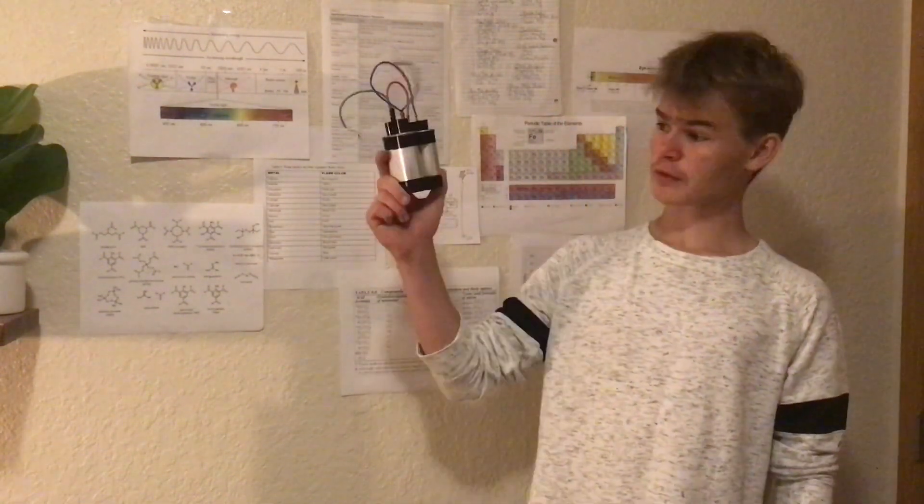Hey there everyone and welcome back to another video. So over the past week I've been playing around with microwave oven transformers and making arcs with them. But something I noticed about microwave oven transformers is that they don't even make that big of an arc. So I'm going to fix that problem using resonant capacitors.